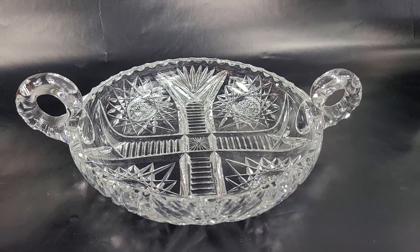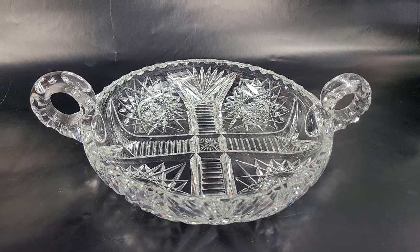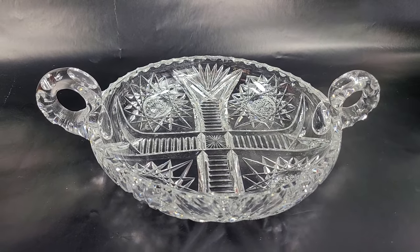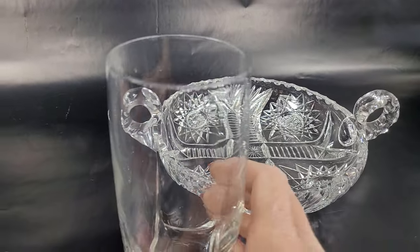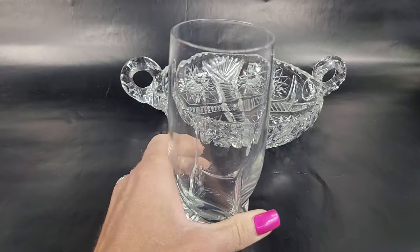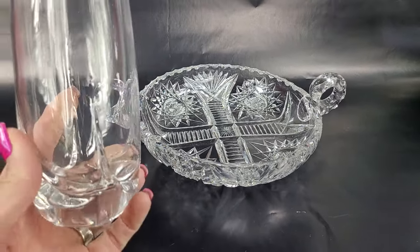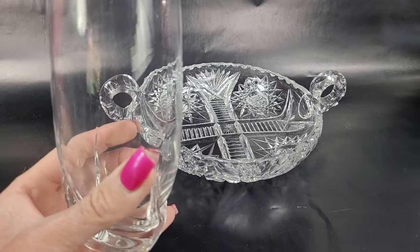Hi, this is Jennifer with City Farmhouse Antiques, and I am here to teach you a little bit about how to identify antique crystal. Obviously this is a beautiful piece of cut antique crystal, but what I want to do first is start with what we see all the time today, which is a regular drinking glass. Already you can see the difference — with a regular glass you can see it's almost a little bit foggy in its appearance and it's very lightweight.